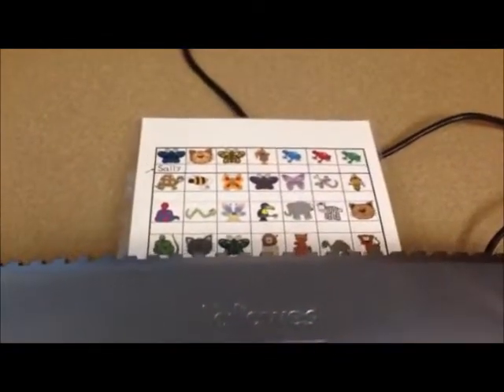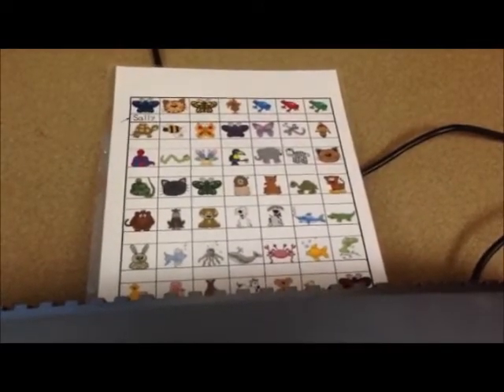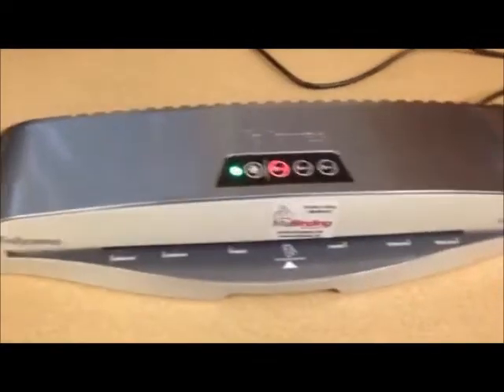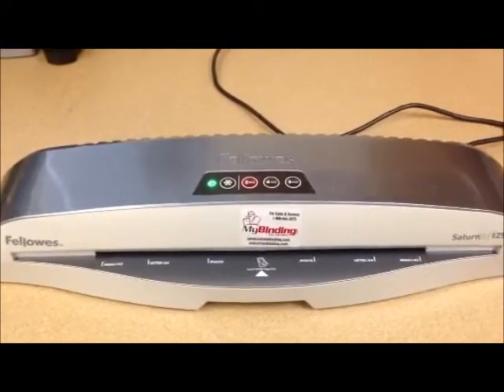And there we go. The nice thing about the lamination too is that it's nice and thick — it's not thin like the kind that you get on the big rolls that you use at school. Hope you like this, and check out the link if you'd like to check one of these out yourself. Thanks, have a great day.